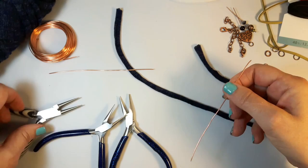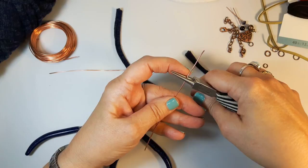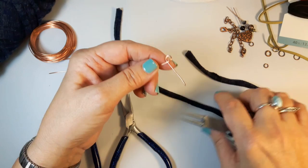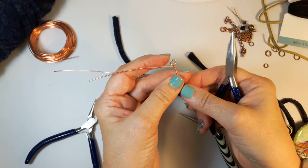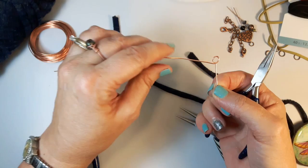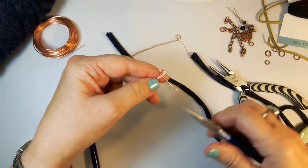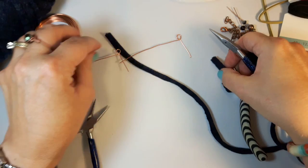I'll take the round nose pliers and down about a little bit more than an inch, I'll bend it over and then fold it back so that it makes like a P shape. Then I'll take my chain nose pliers and straighten this out a little bit, push that up so I've got a straight edge coming down, and this is the area that's actually going to be wrapped. I'll do that on both of them.